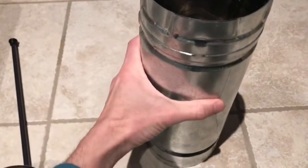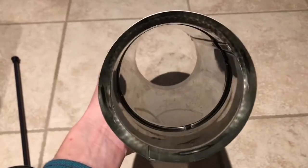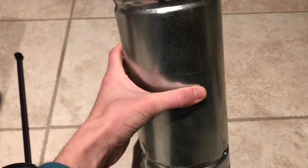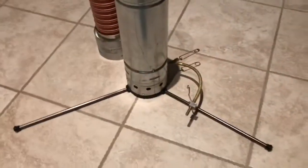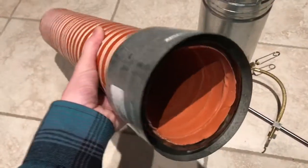Part of the chimney features double wall construction with a stainless steel liner. This helps keep the heat in as well as keep the outside cool. Finally, your double-lined skeet tubing.